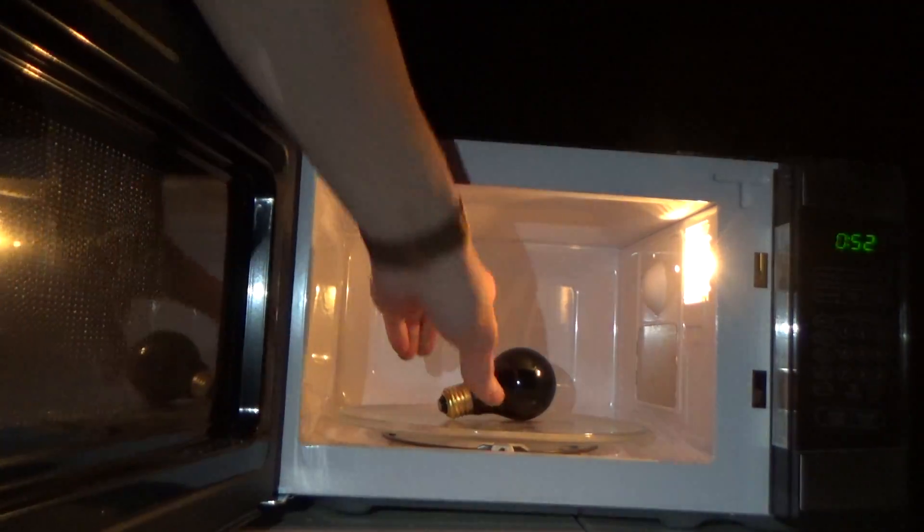Let's just get started before it starts pouring rain on me. So just put it in here. I'm gonna put it in for about a minute. Ooh, look at that — there's a purple flame in there!